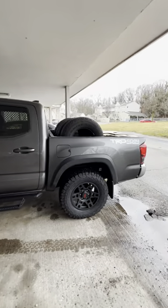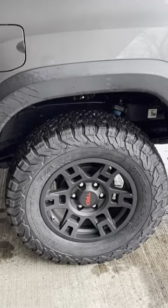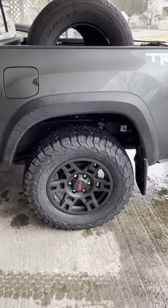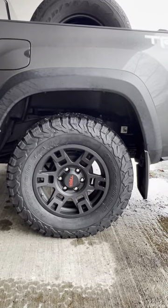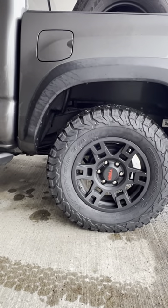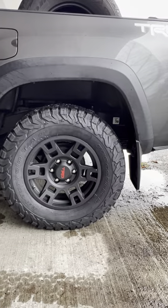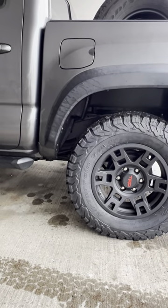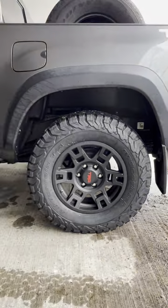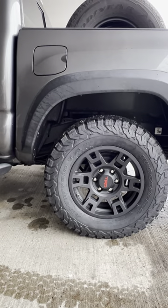I wanted to give you guys the down and dirty: these 265 KO2 BF Goodrich tires on a 17 inch rim absolutely work, exactly as expected. I was not interested in any type of lift or modification, and I especially was not going to justify trimming away at a $45,000 truck. I hope you guys appreciate me posting this to YouTube and giving you the real talk on the new 17s and KO2 BF Goodrich — take it easy and be well.